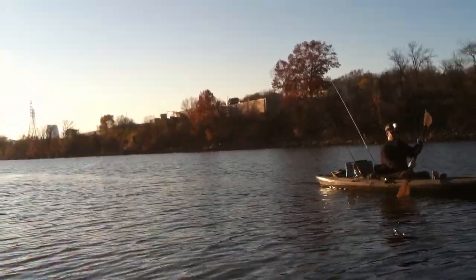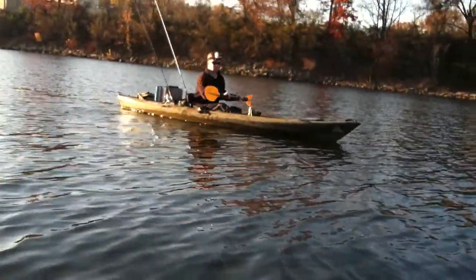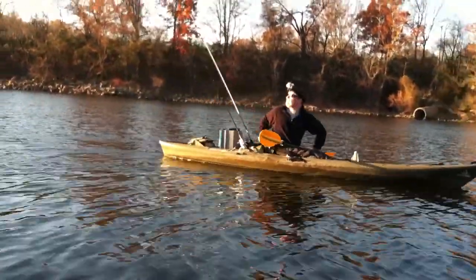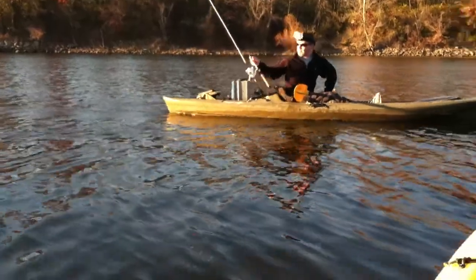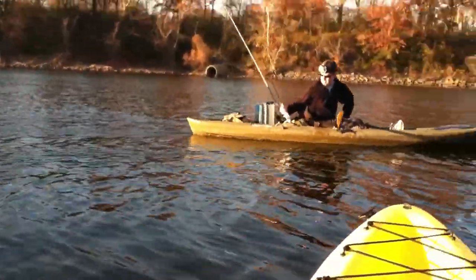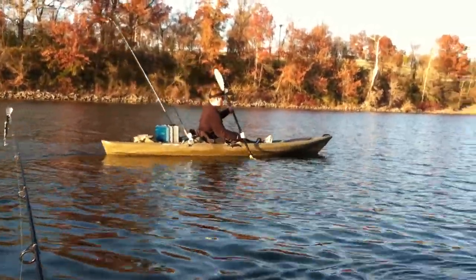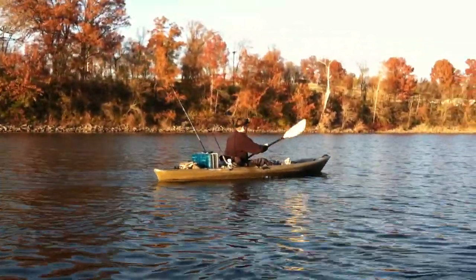You always want to watch the rod tip if you're using a diving bait or something of that nature, just to make sure that you don't have a leaf on or something like that. And of course, once a fish is on, your drag should be set light and it will allow you to know when a fish is on — it will start screaming. That is how to troll from a kayak.